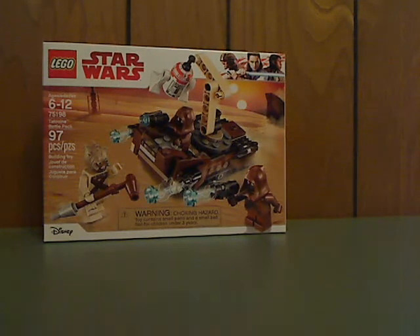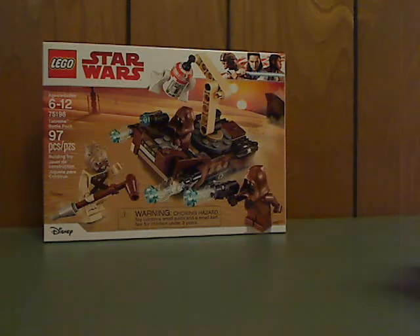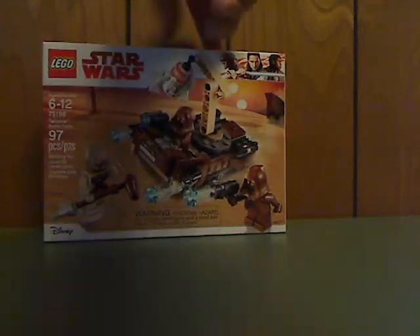So on the front of the box here, you see the LEGO logo, Star Wars logo. You have a picture of the set in action, Santa Crawler in the background, and Disney logo in the corner. Choking Hazard warning, recommended ages 6-12, set number 75198, has 96 or 97 pieces. And actual size.